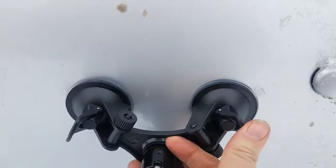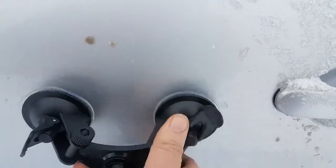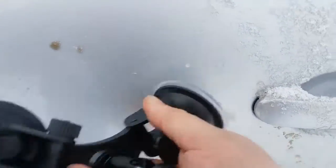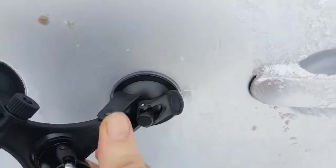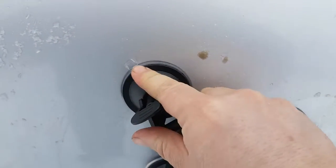Ready to mount. On goes the suction cup and flip it goes down. Did not have it ready for that. Looks like you've got to press pretty good and then flip it. Press hard.